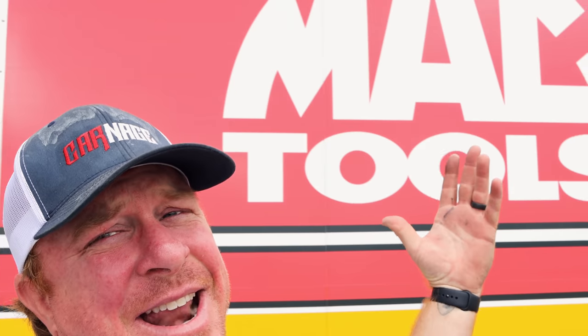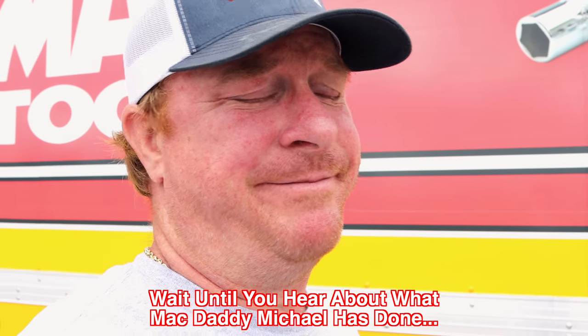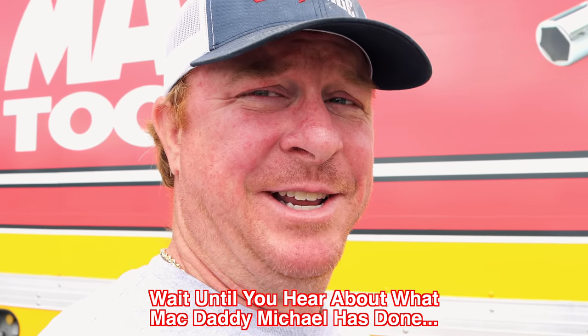What's up guys? Today is Thursday — Mac Daddy Tool Truck Thursday. And man, have we got something to tell y'all. It's bad. I'm very disappointed. Y'all just wait.